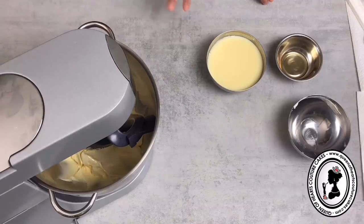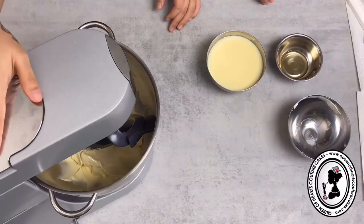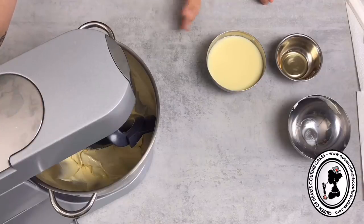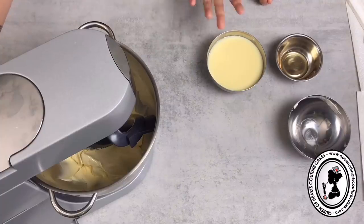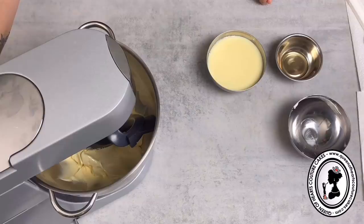You can beat the butter and vegetable shortening together initially if you're in a hurry, but if you have the luxury of time, beat them separately. On a Kenwood mixer, use speed three or four; on a KitchenAid, use around speed six to seven.